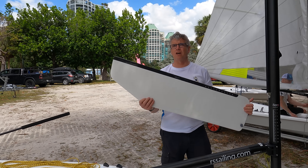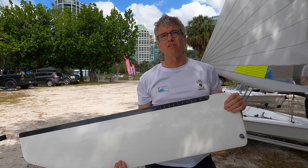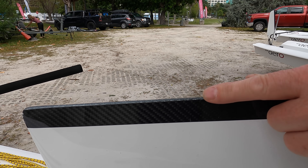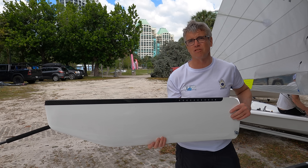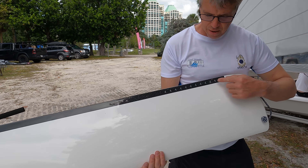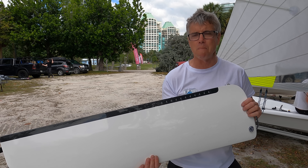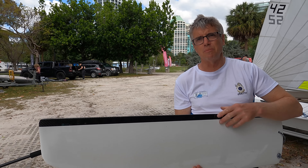The RS Aero daggerboard has got a big cut-out in the bottom, modeled on birds' wings from nature — it's efficient, slim, and silent at speed with no massive buzzing when going really fast. The back edge of the foil is beveled on one side only — it's asymmetric — and that means when we're planing really fast we are silent. Both the daggerboard and the rudder have got a beveled edge on one side. There's also a scale so you know exactly how far to bring it up, and it's a low-drag centerboard with a fine shape so there's little drag.